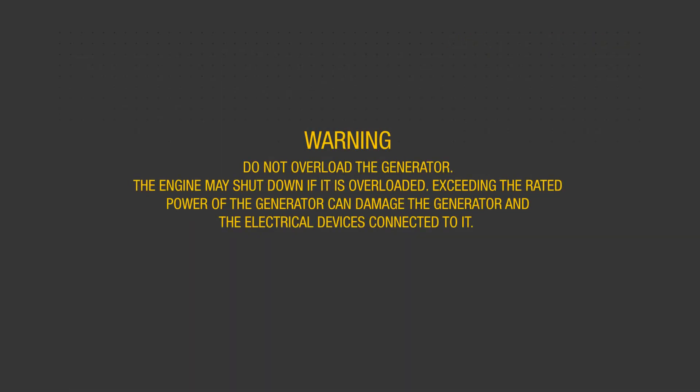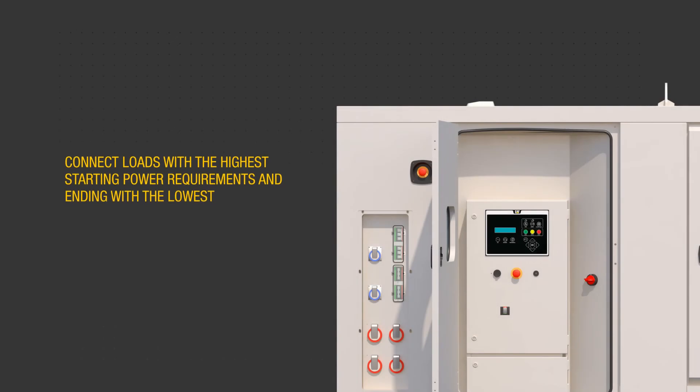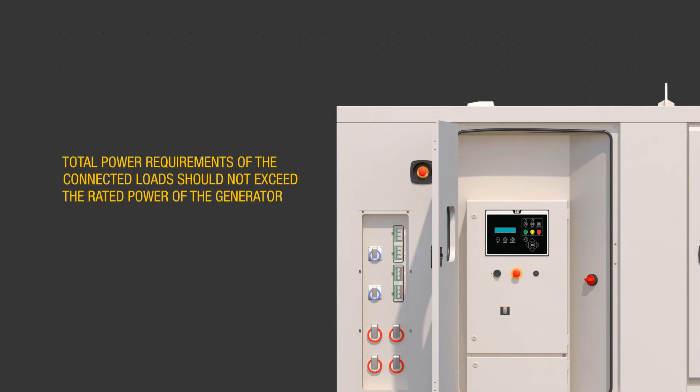Close the circuit breakers necessary to supply customer loads. Do not overload the generator — the engine may shut down if it is overloaded. Exceeding the rated power of the generator can damage the generator and the electrical devices connected to it. Sequence load connections to prevent overloading, by first connecting the load with the highest starting power requirements, followed by the second highest and ending with the lowest. Make sure the total power requirements of the connected loads do not exceed the rated power of the generator.